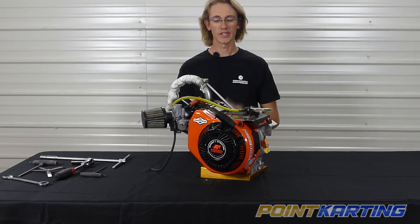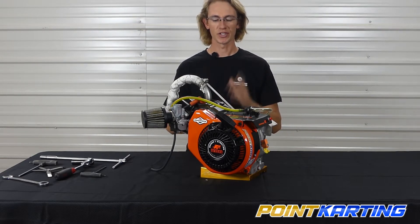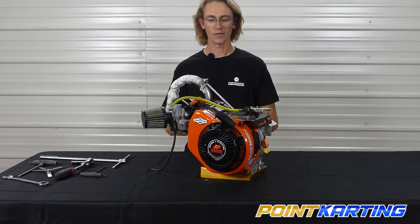Welcome to PointCarding.com. Today we're back with another 16 for Briggs 206, and this time we're talking about one of the most vital things to get right on your Briggs 206 engine — that's how to set valve lash. Setting the valve lash on your engine is crucial to make sure that the engine breathes properly and operates at peak operating performance temperature and pressure.